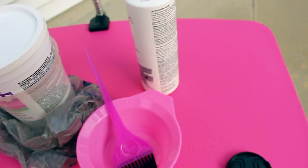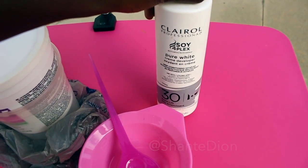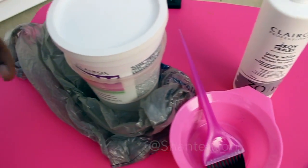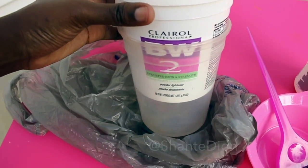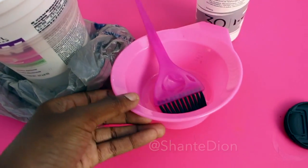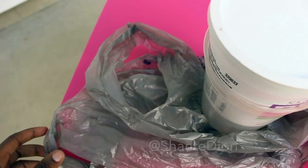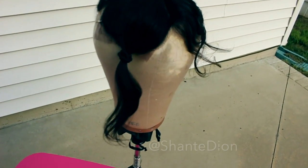So this is how I'm going to be bleaching my closure. What you're going to need is your Clairol Soyplex Pure White Developer and 30 Volume Developer — you can use 40 if you like, but I have 30 on hand. And of course you're going to be using your BW2 Powder Bleach. You'll also need a brush, a bowl, and a plastic bag if you don't want to make a mess on your mannequin head.